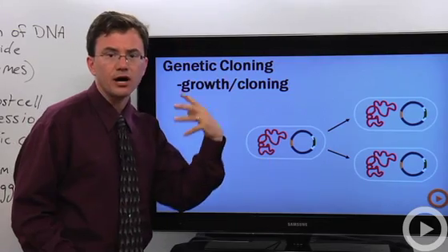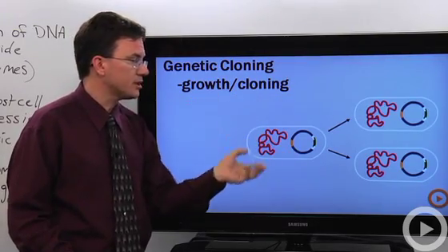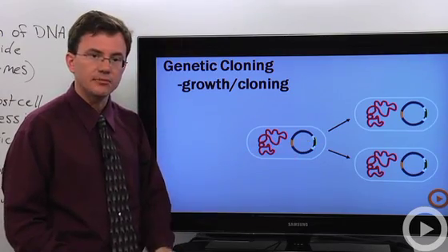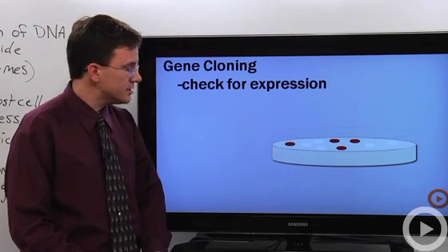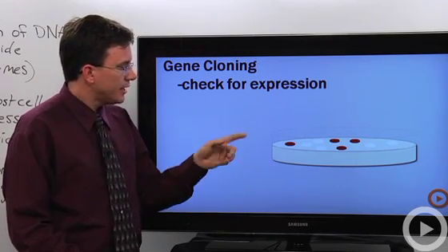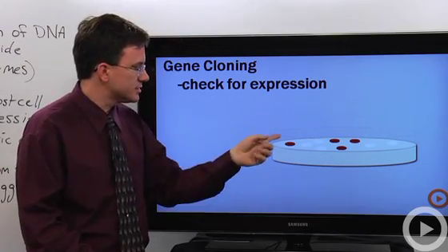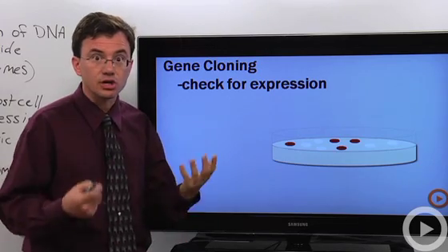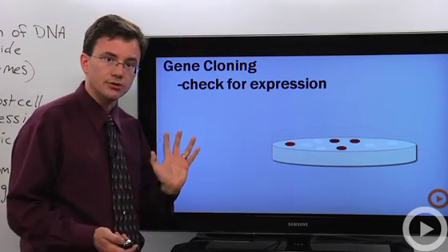In our test tube, there will be other cells that didn't get our vector, and they too will be copying. So we don't know which ones have the recombinant DNA and which ones don't. That's why we squirt them onto a petri dish and allow them to grow. You can spot the ones that have the plasmid because they glow bright red — in this case, let's suppose our desired DNA encoded for a red fluorescent protein. And that's gene cloning.